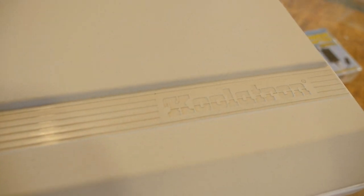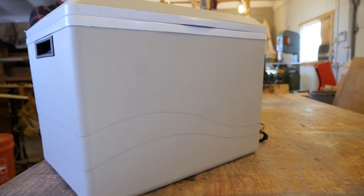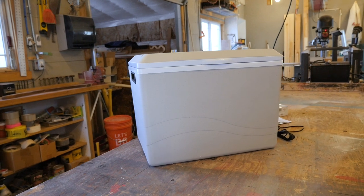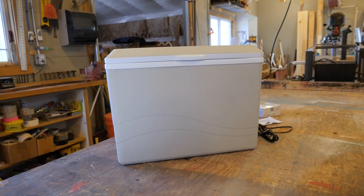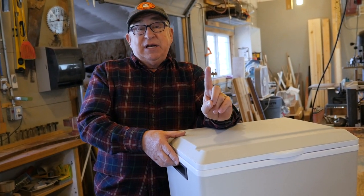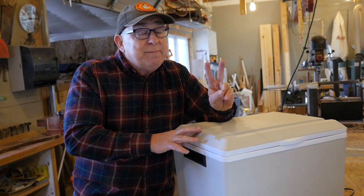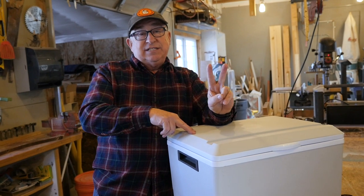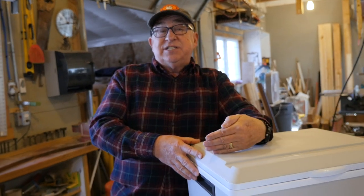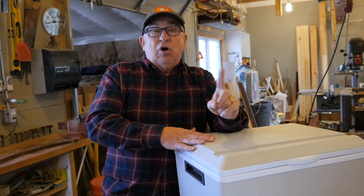We bought Coolatron's 12-volt cooler slash — get this — warmer. Depending on what mode you put it in, you can also keep warm foods warm for several hours. In the brief time we have together, I'm going to cover three different things. Number one, a brief product review. Number two, a great accessory you've got to have with this. And number three, for you geeks out there, a little bit about the science behind what does the magic in this — called thermoelectrics.